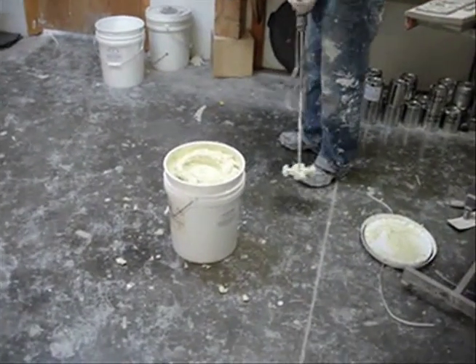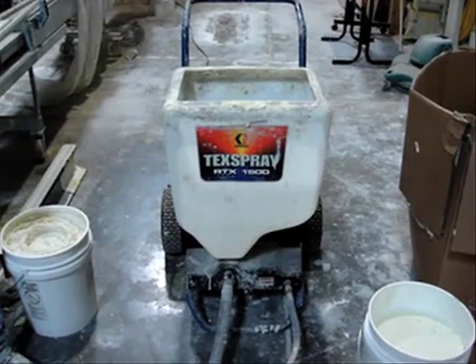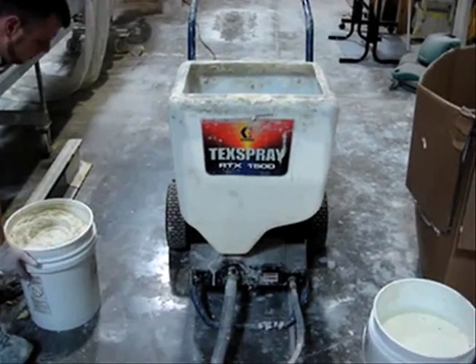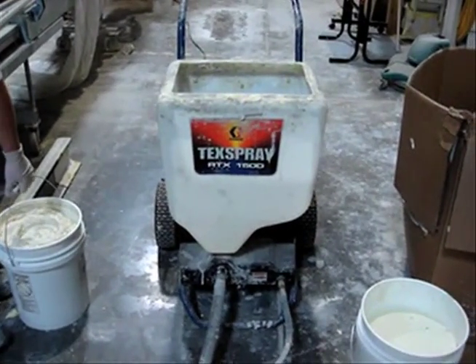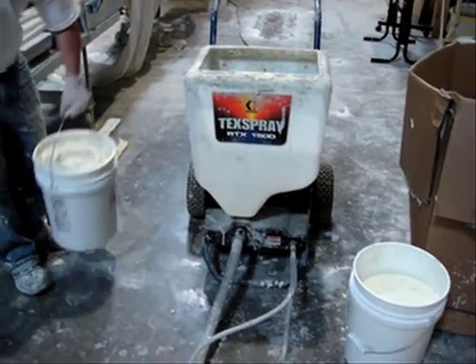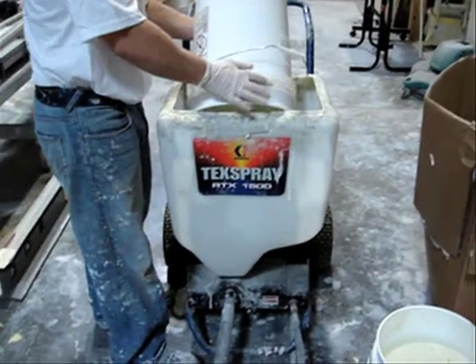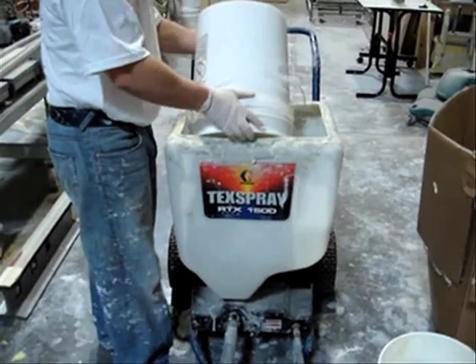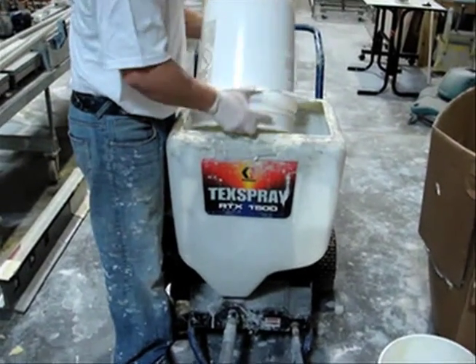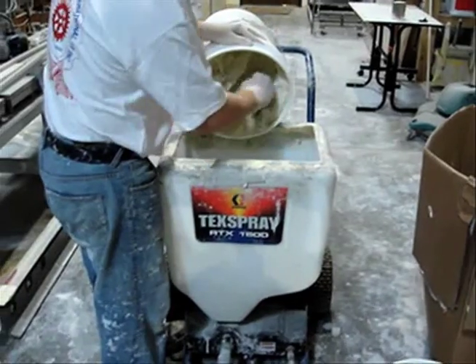That's been about three minutes that we've stirred now, and now it's ready to be sprayed. We're going to continue with this using a Tech Spray RTX 1500 made by Graco — that's the machine that we suggest — and BJ is going to pour that into the hopper up top. The hopper holds about between 8 and 12 gallons, and he's going to be putting in the hot pipe coating that we stirred up.